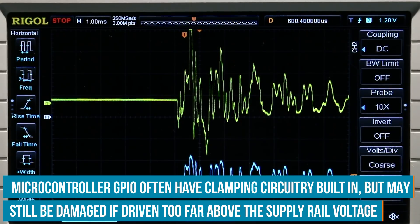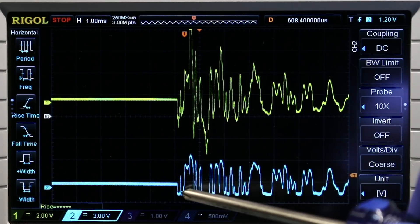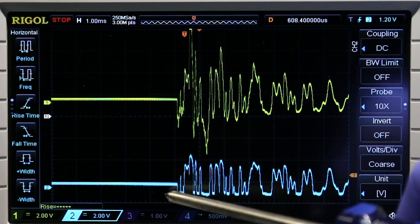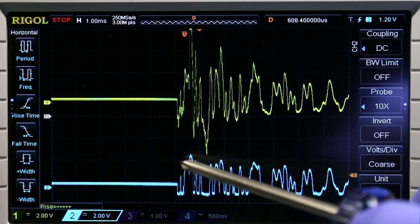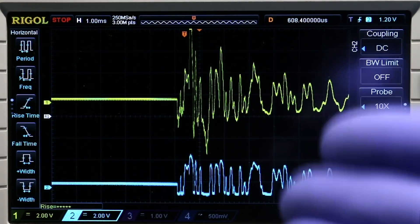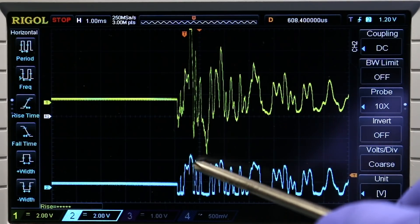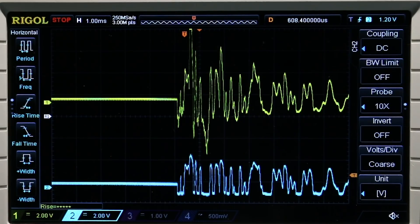Trace number two is the output of the zener clamping diode circuit. You can see it goes negative by 0.7 volts, which is normal for any diode. The great thing about the zener is that by selecting the proper part number, you can determine what the upper clamping limit is. I'm feeding a 3.3-volt microcontroller, so this will not exceed 2.7 volts. It turns out our zener clamping circuit is going to work perfectly for this application.